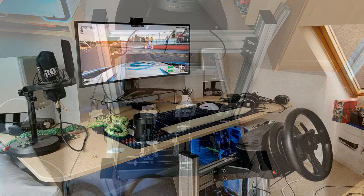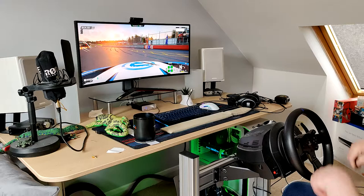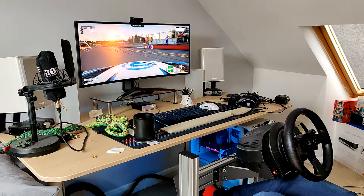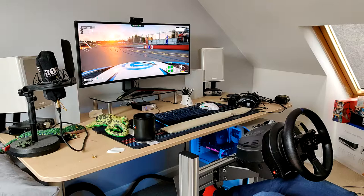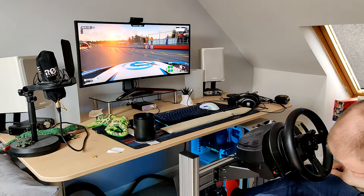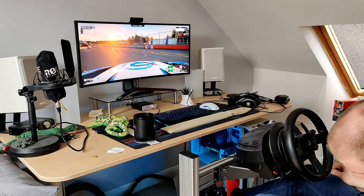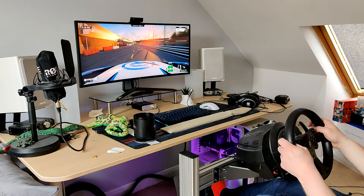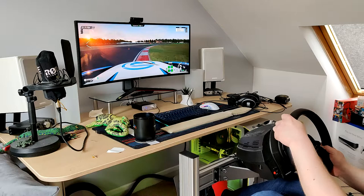I hope you can all hear me alright. I've now got the Heusinkveld Sprints loaded up — the T3PA Pros are now sitting over there, everything else is fully configured and ready to go. I'm at Donington Park doing a bit of free practice and I'm driving the Aston Martin V8 Vantage. Everything feels good — let's put it into first and see how we go. I'm predominantly a right foot braker, so let's see how we do.